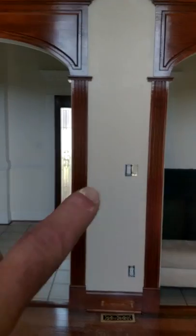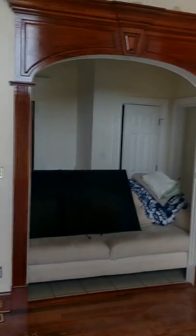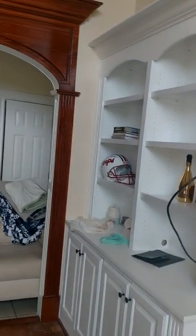I just got these doors here — I just trimmed them out up and down both sides. Both of those are cut in, and all that above the door is all done.